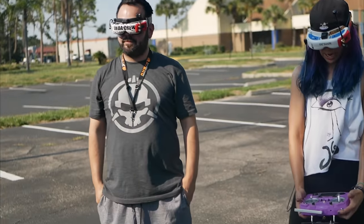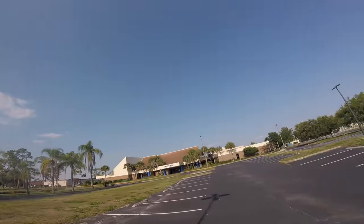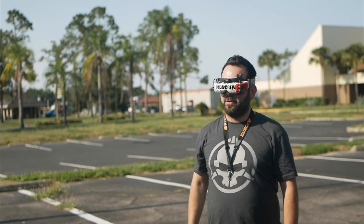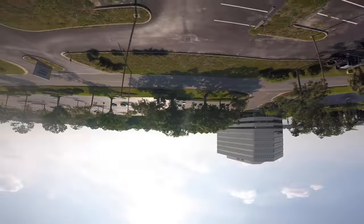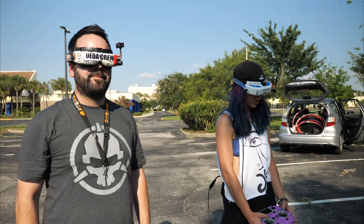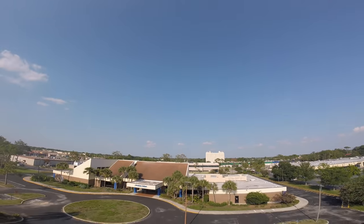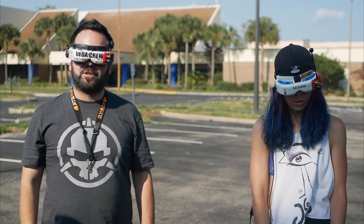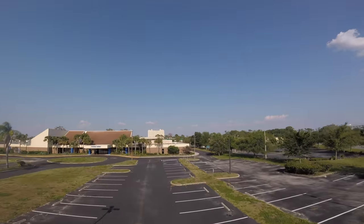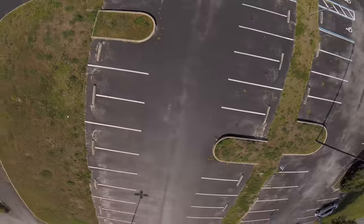So just the half a front flip — do it kind of high and to where there's nothing in front of you for a little ways. A little bit less sky. Yeah, like that. Do a couple more of those to where you feel like you can catch it in the same spot every time. That's perfect.